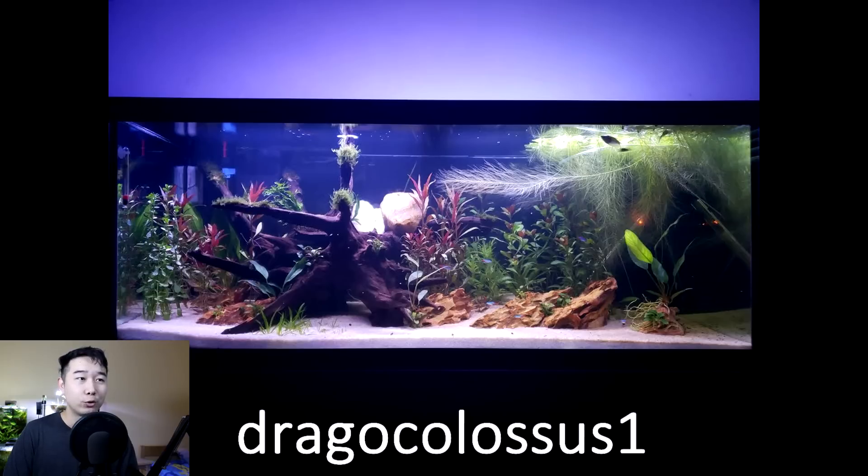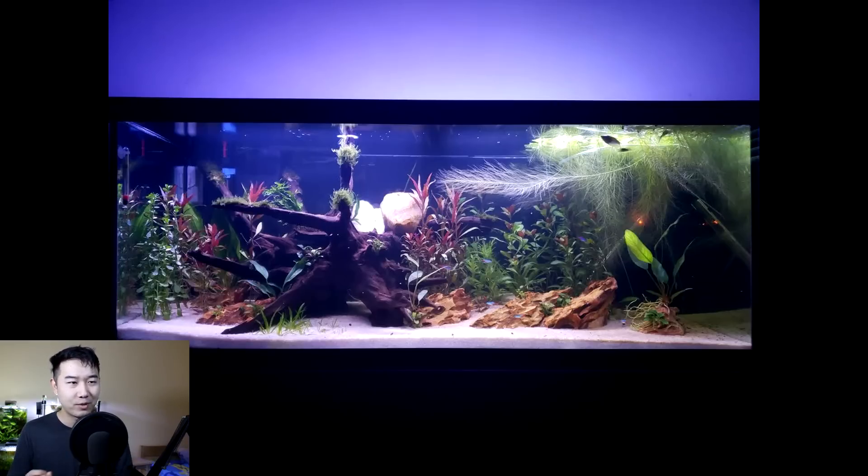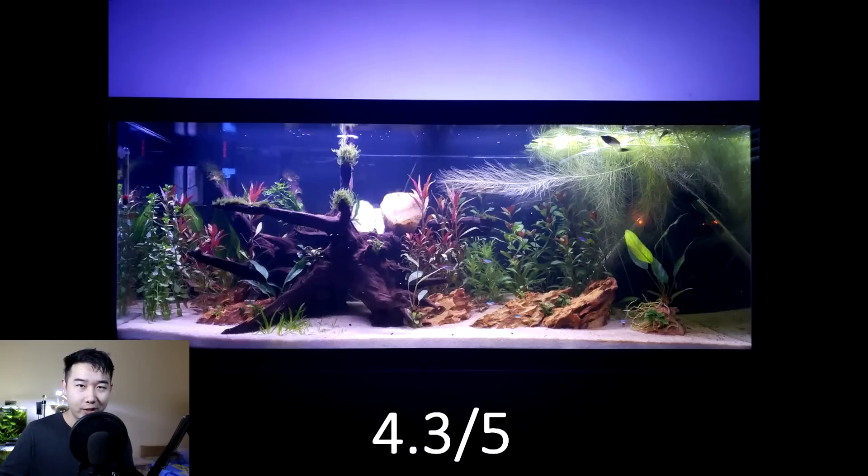This tank is sent in by Drago Colossus 1. The tank kind of matches the name — look at that piece of wood, it looks like a little dragon. You got some plants glowing red, kind of like the dragon's head. Straight bars. My favorite aspect of this tank is the Oko stone laid a little bit flatter on the bottom — that rockscape is clean. 4.3 out of 5. Keep it up.